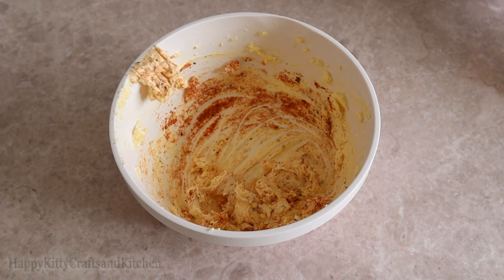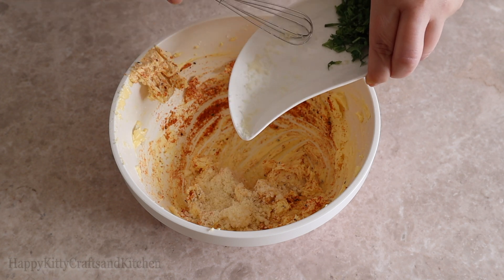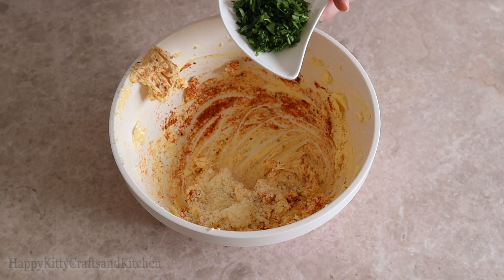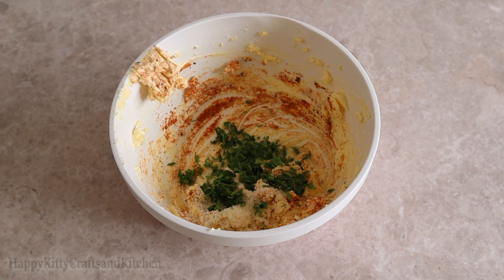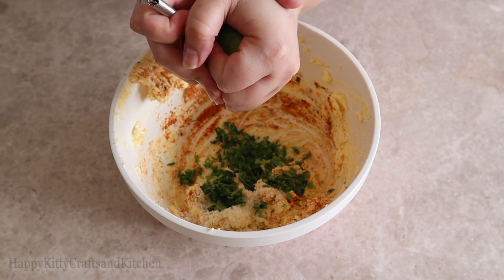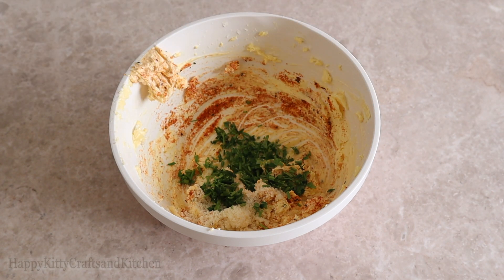Then I'm adding in parmesan cheese for saltiness and additional flavor, and chopped parsley for color and texture. Mix until everything is well integrated and taste to see if it needs salt, more pepper, or even more lime.